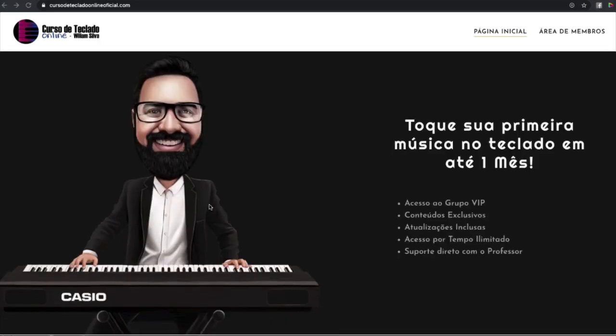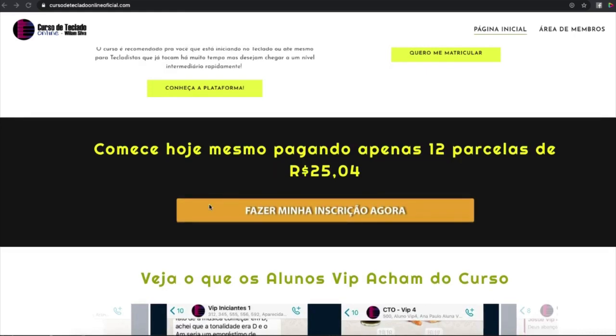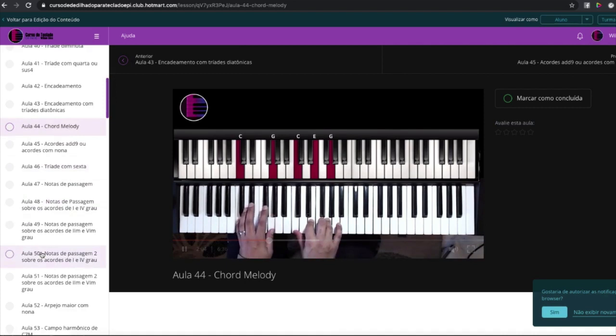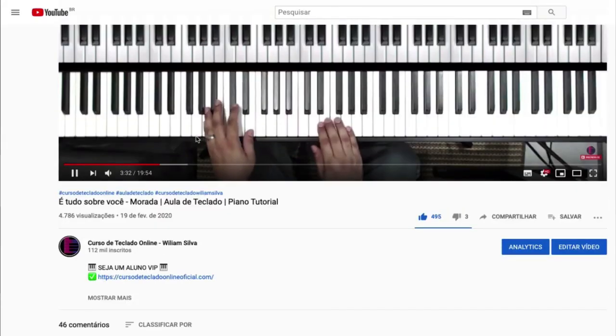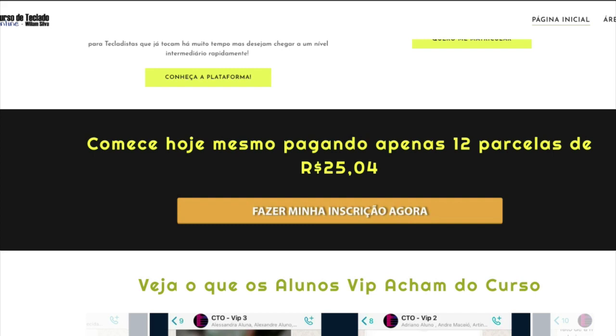Eu não sei se você já conhece, mas eu tenho um curso online com uma plataforma exclusiva, aulas exclusivas com técnicas, PDF pra baixar, e suporte que eu dou para os alunos dentro de um grupo VIP. Fica aqui o meu convite pra você vir estudar comigo, ter acesso a conteúdos exclusivos que eu não posto no YouTube. Você vai poder tirar a sua dúvida comigo, falar diretamente comigo. O link do curso tá aí na descrição. Seja um aluno VIP. São 12 vezes no cartão de crédito de R$25,04, um valor bem baixo, e o seu acesso vai ser permanente — tempo ilimitado.